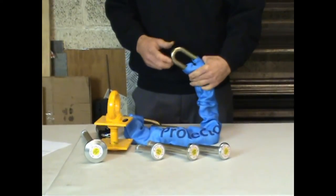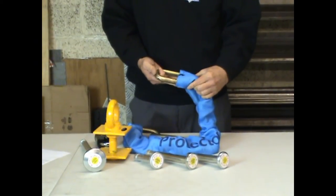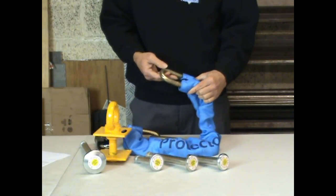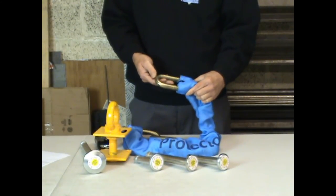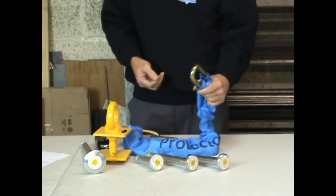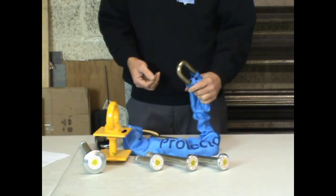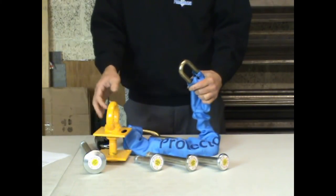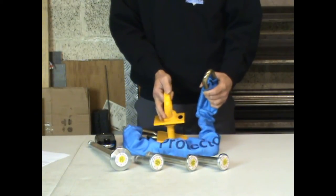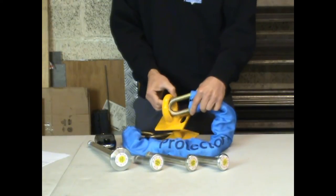Here we have a Protector 16mm chain. As you can see, this is a bulky chain, and the 19mm is even bigger. These chains are impossible to cut with bolt croppers, but it does mean it is difficult to fit the chains through a lot of ground anchors. This Squire GLE-1 concrete-in anchor is a common example that has too small an opening to take a big chain.